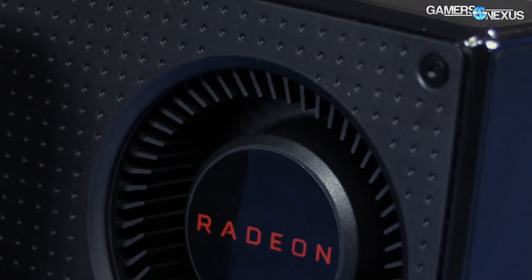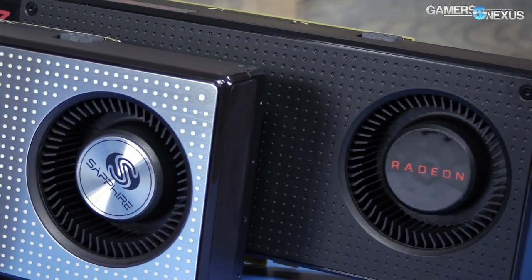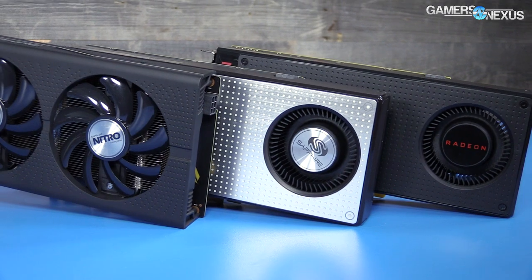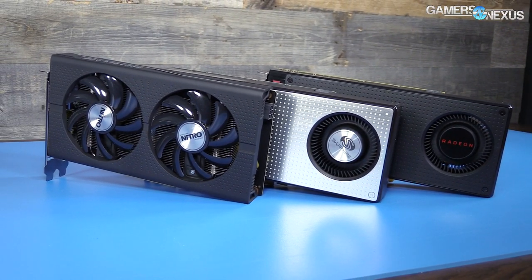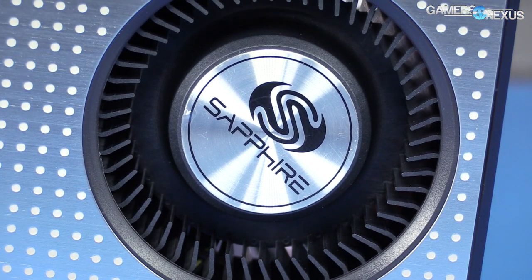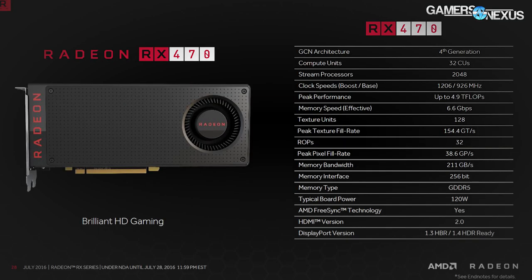The RX 470 and RX 460 are partner-only cards, so you won't find reference models on shelves. That means pricing, clock rate, and coolers will vary partner to partner. The model we have is running what is effectively a reference RX 480 cooler, just with a new color for Sapphire's platinum line.